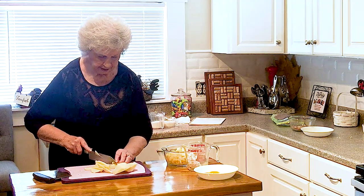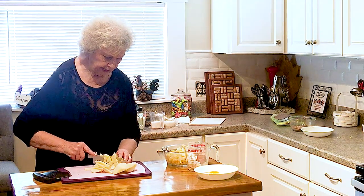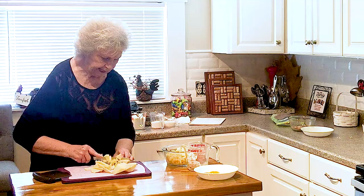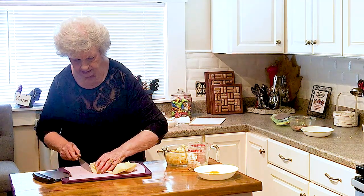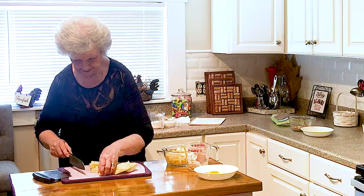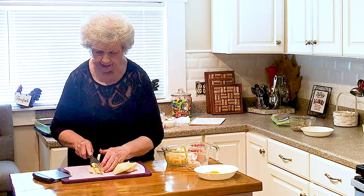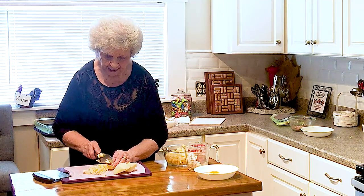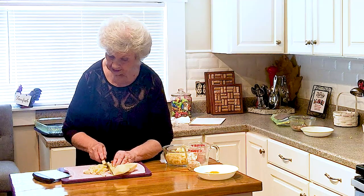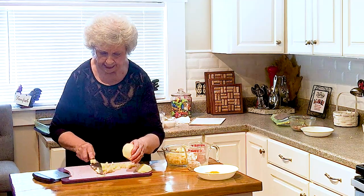My cousin Gladys used to make this — she still makes it. Matter of fact, we were at her house just recently and she had it, and I said, oh, I've got to make that because everyone is going to love it. It is delicious and so simple to make. It is just wonderful. So that's what I'm doing today — making a very, very easy cake.